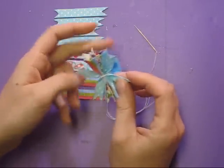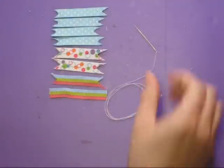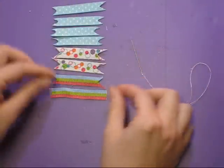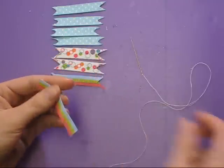I've cut out these strips of ribbon at about two and a quarter inches each, but you can cut them to whatever size you want — it all depends on how big you want your bow to be. I'm making these bows for my nieces, so I want them to be pretty small.